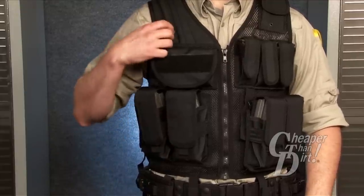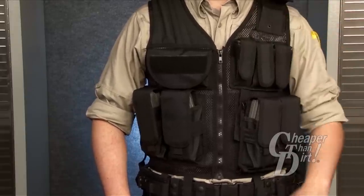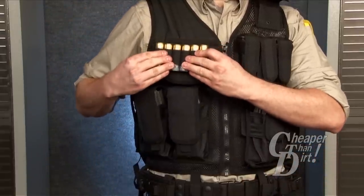The vest features a non-slip shoulder pad, a radio pouch, and a utility pouch with an ID badge area. The utility pouch can also be used to attach a shotgun shell holder.